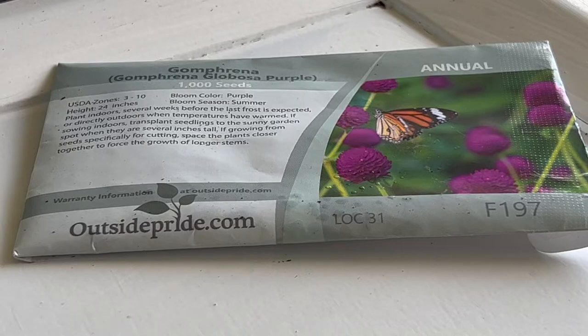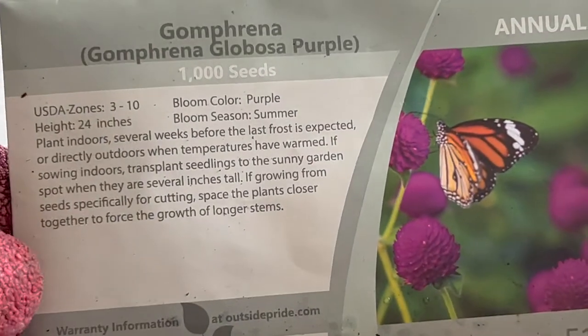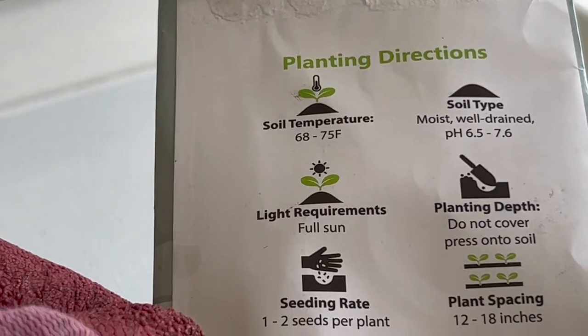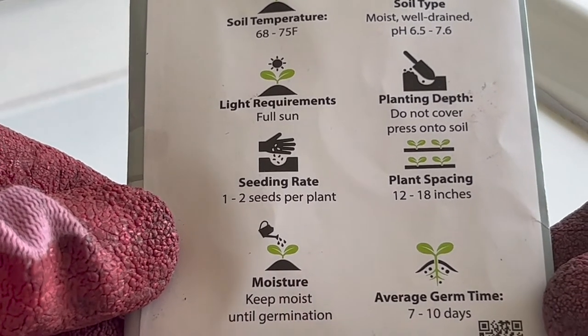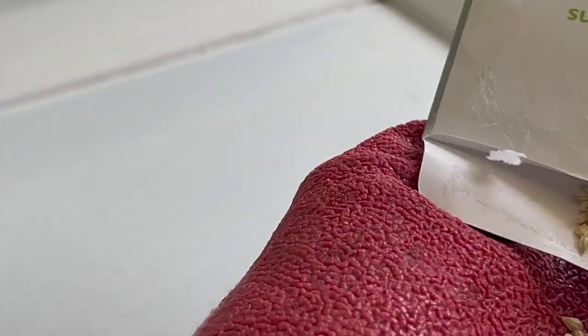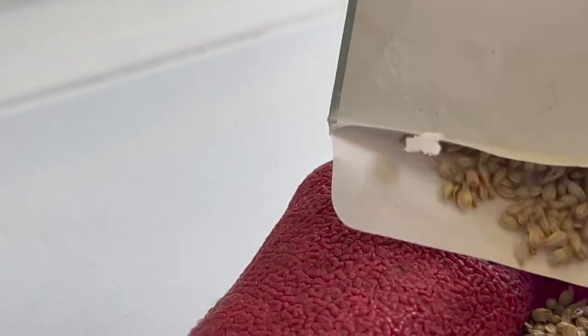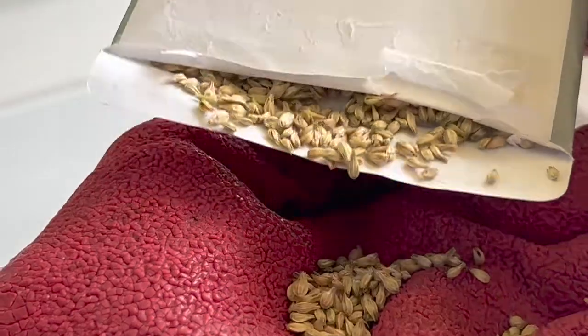First I'll show you the seeds. You can get seed packets from Home Depot or Lowe's. There are instructions on the back of the packet — you can just read and follow them. I already grew them so I just wanted to show what the seeds look like. That's how they look when you buy the packet. You can also watch my YouTube video on how to grow marigolds from dried flowers — it's the same process.